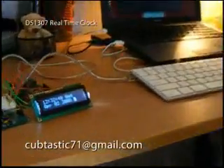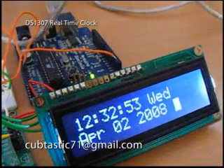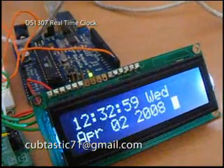And now, with one dramatic pan, you can see that the date and time have been saved, and it kept on going.